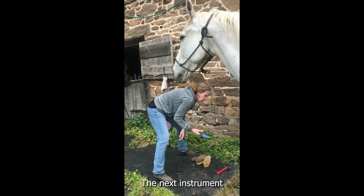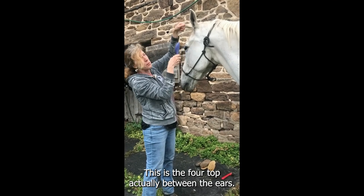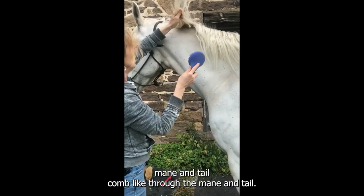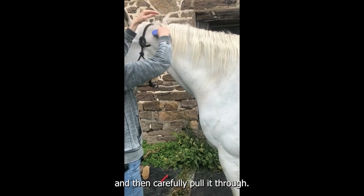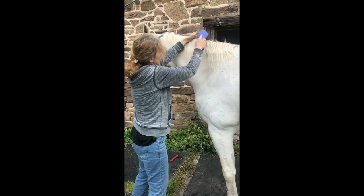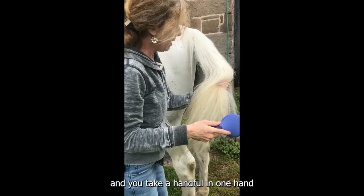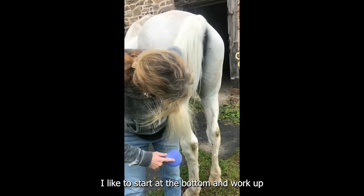The next instrument is the mane and tail comb. This is the foretop actually, between the ears. You grab it with one hand and then carefully brush with the other. First I like to get some of the bigger knots out with my fingers, and then carefully pull the comb through his mane. When we move to the tail, again make sure you stay to the side. Take a handful in one hand and brush with the other — I like to start at the bottom and work up.